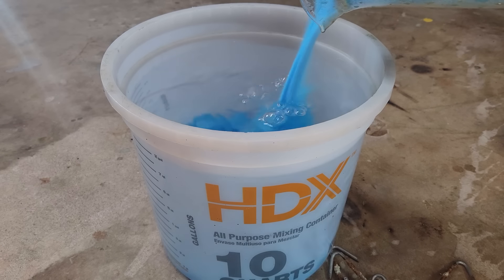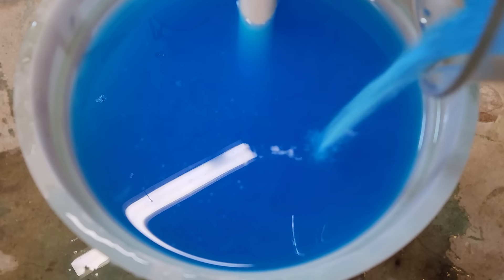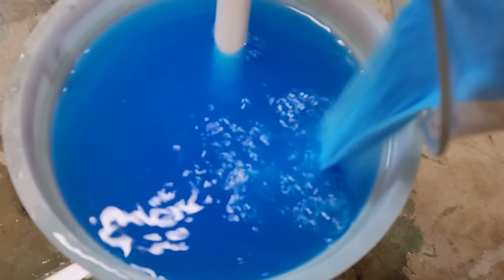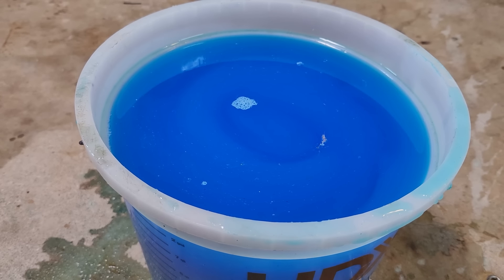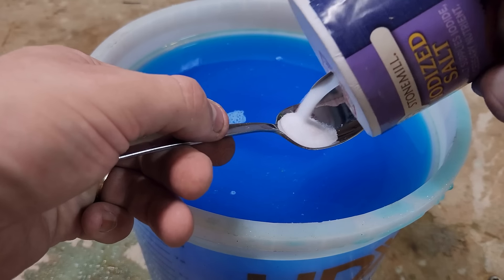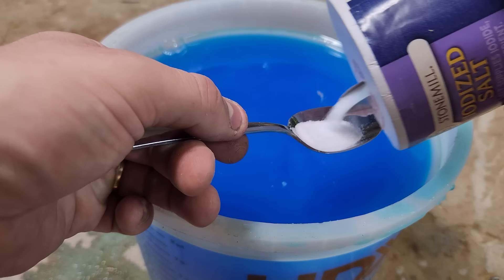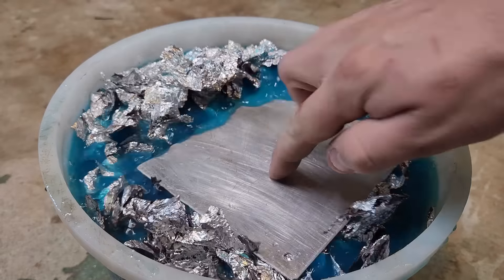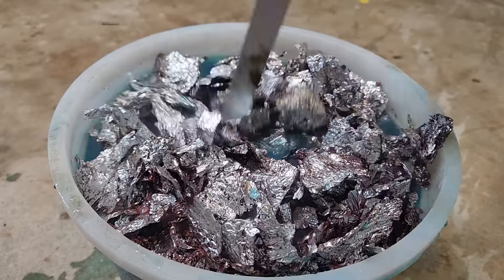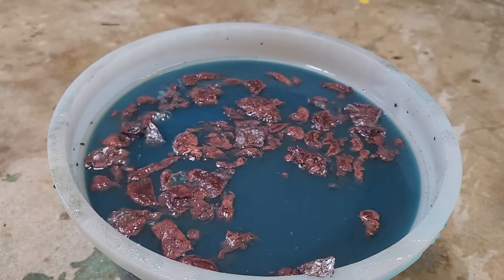100 grams isn't very much copper, so I decided to scale up my production. This time I filled a 2-gallon bucket and added 1800 grams of copper sulfate. This time I'll be dissolving scrap aluminum, because iron was taking way too long to dissolve. The catch is that aluminum exposed to the atmosphere rapidly forms an oxide layer that is difficult for the copper sulfate to get through, so I'm adding a few spoonfuls of table salt to get some chlorine ions in the mix that will act as a catalyst by stripping the aluminum oxide layer off.